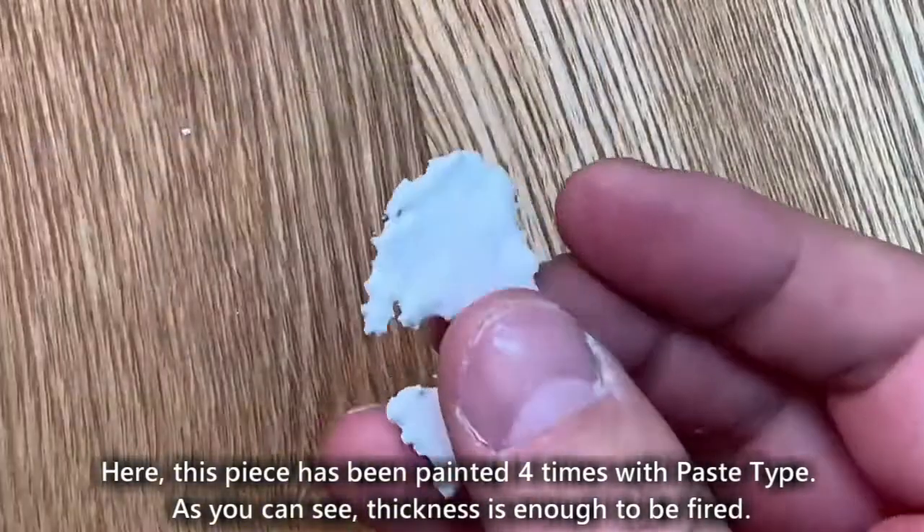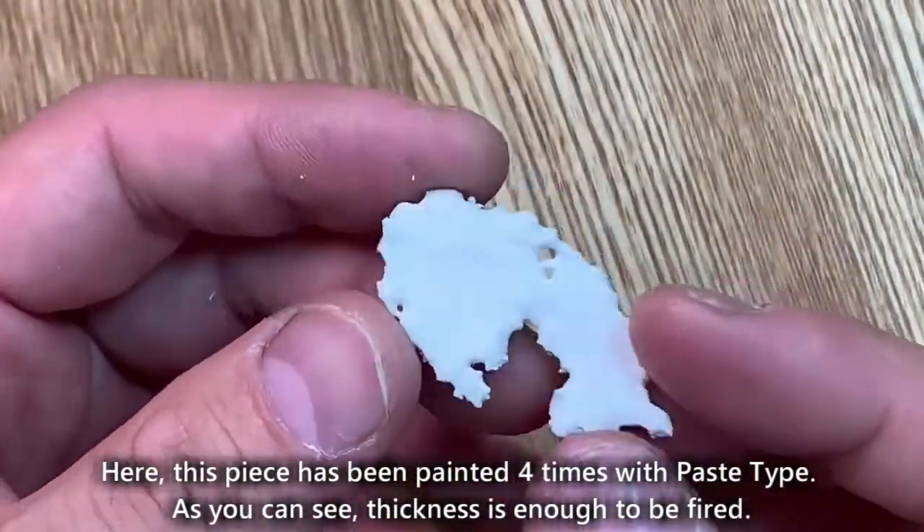Repeat this process about 3 to 4 times. Here, this piece has been painted 4 times with paste type. As you can see, the thickness is enough to be fired.